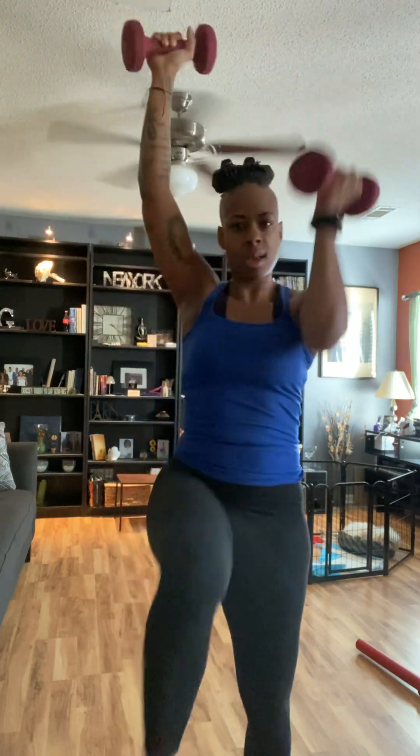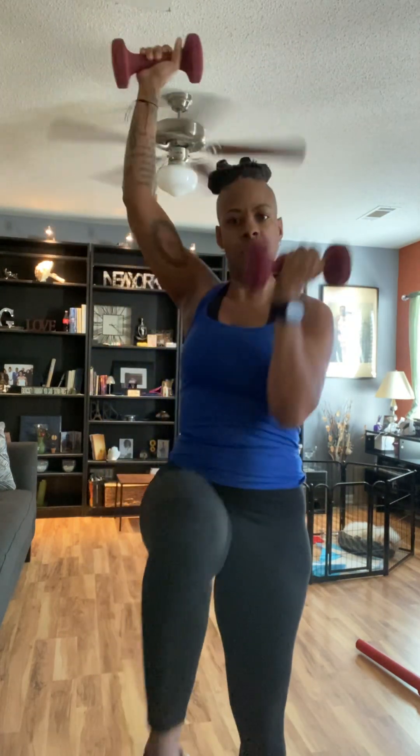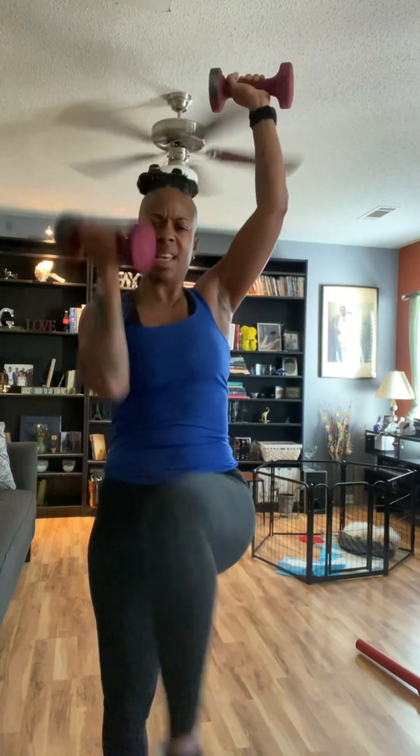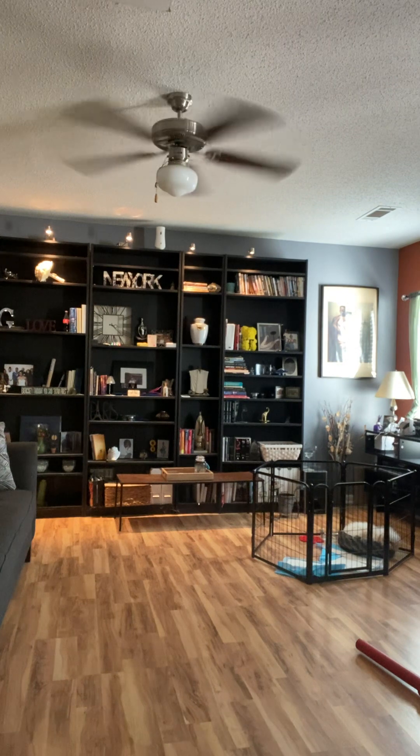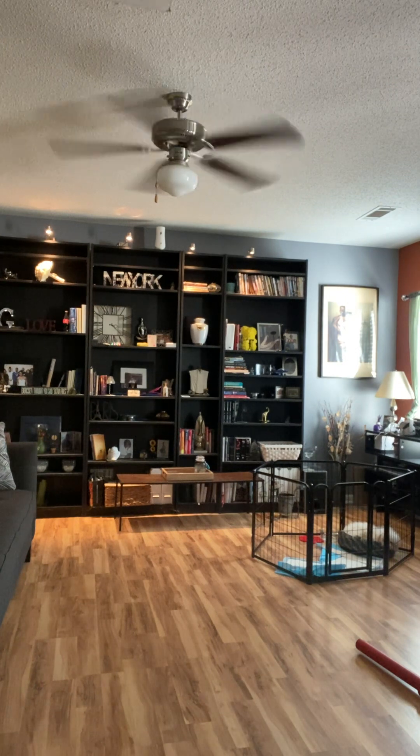Here we go. This is it. One, two, three, and four, and five, six, seven, and eight, and nine, and ten. We did that! Where is my water? I need to take this dog out right quick.